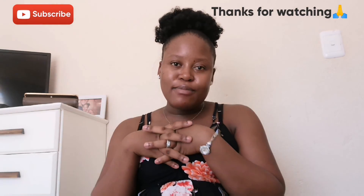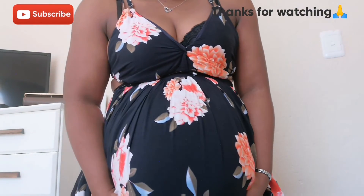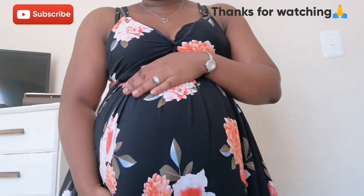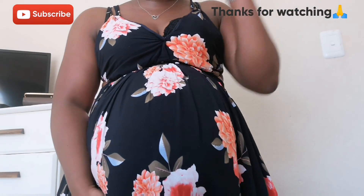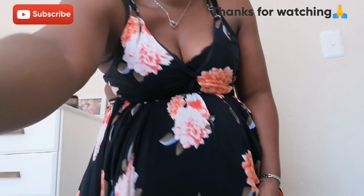Thank you so much for watching — please don't forget to subscribe, like, comment and share. And look how big the baby bump is! By the way, it's the day before we go to the hospital because tomorrow my baby boy is coming. Bye!